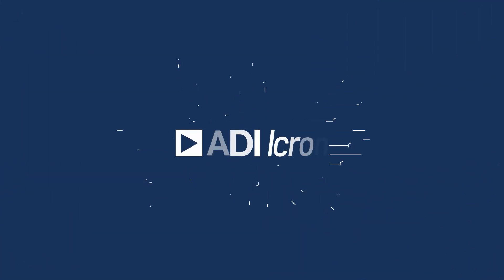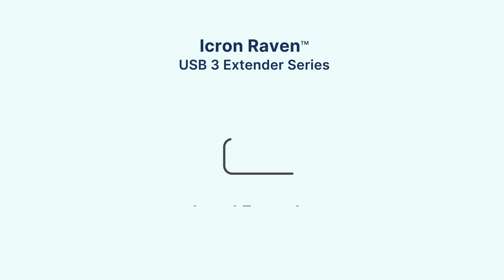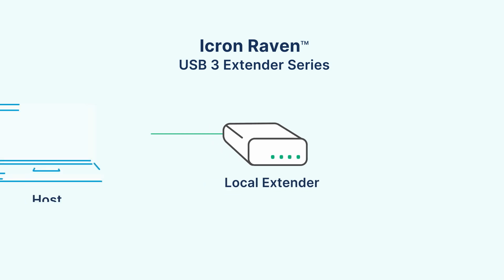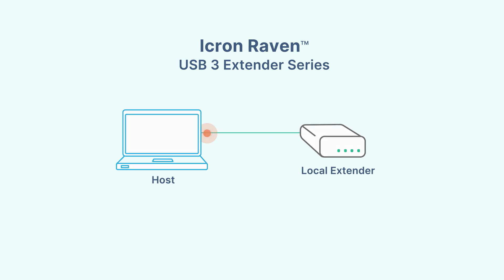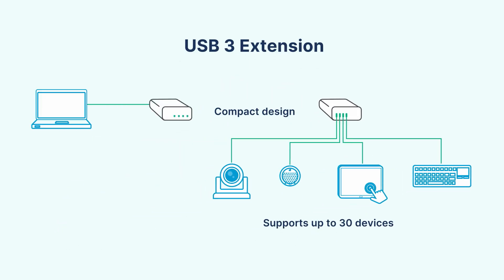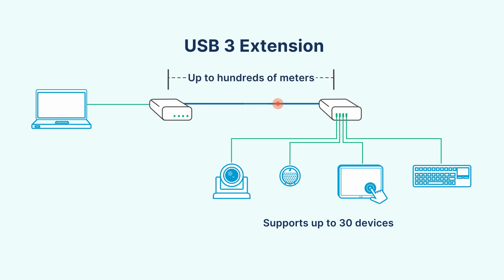iKron has the solution for you. Meet Raven, a series of USB 3 extender systems that easily overcome the cable distance gap without causing any interoperability issues. A local extender is attached to a host and a remote extender to the devices. The two sides are linked by category or fiber cable to bridge the distance.